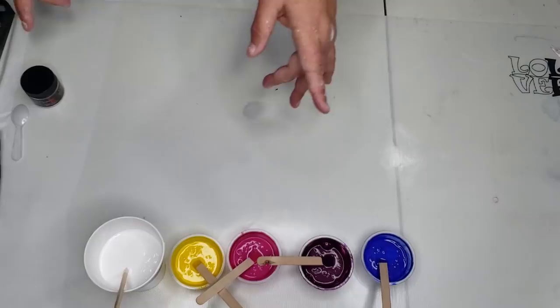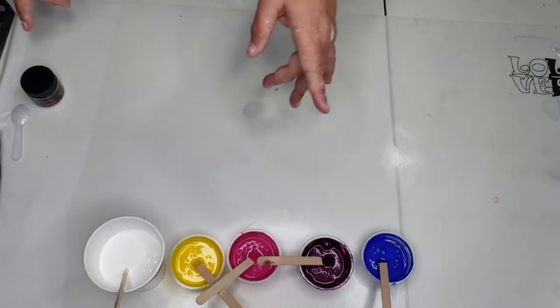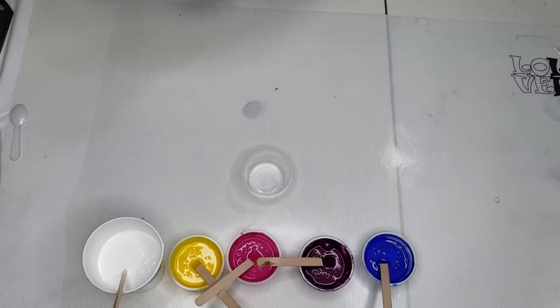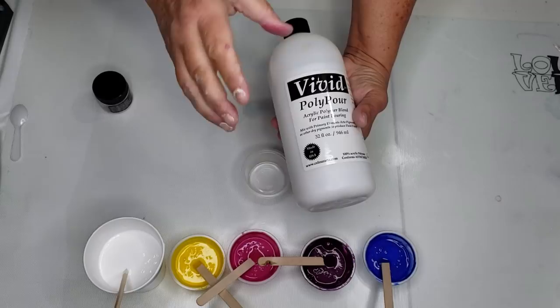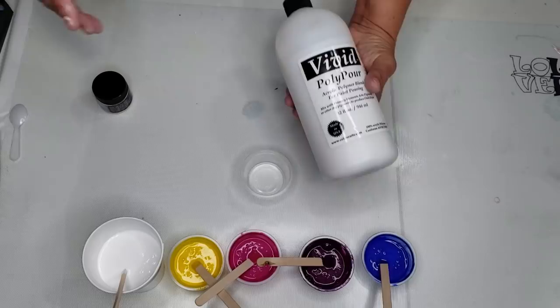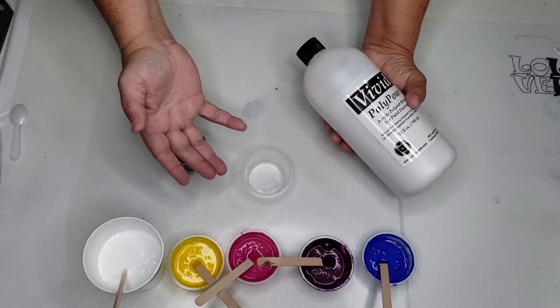The colors we are using tonight are Primary Elements. If you have never used them before, Primary Elements are a dry paint system. They come in a powder form and you mix them with a product called Polypore. These products are sold by Color Art. I have a coupon for 25% off, no minimum order — it's listed in the box below. They sell resin art too. These colors are beautiful. So the way this works is however much paint you want to make is how much of the Polypore you use. These are two-ounce cups and I filled them up halfway.